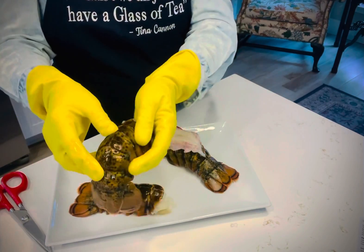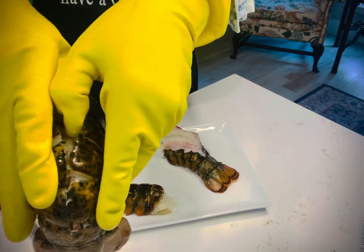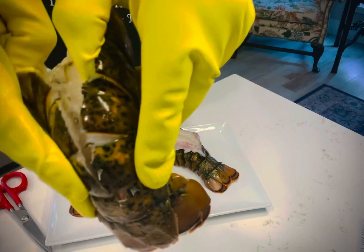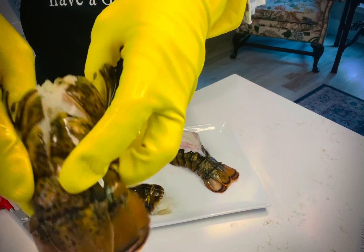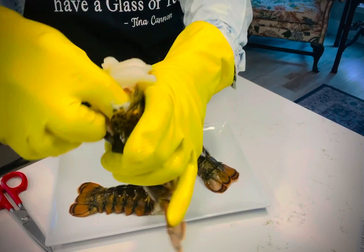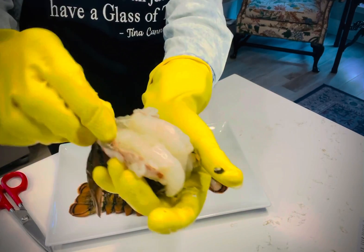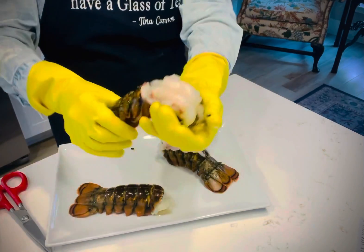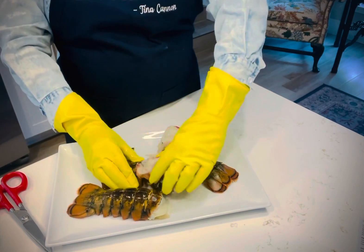But this is why you have the gloves. All you do is put your fingers down in between the shell and the meat, and you're gonna push the meat out with your thumbs. So once it pops out, you lay it right on top. There's that mud vein I talked about — take that out, throw that away. And look how pretty. Looks just like restaurant style.